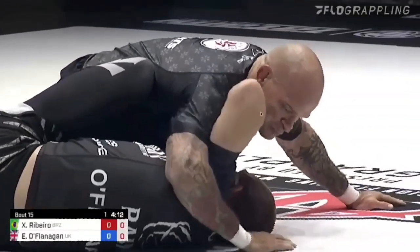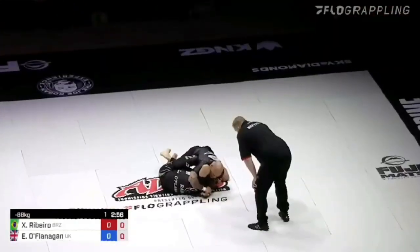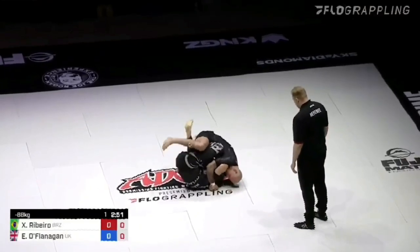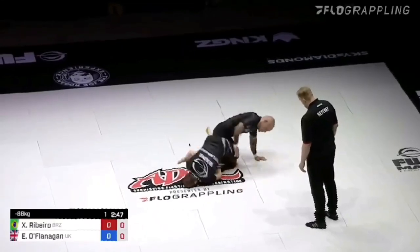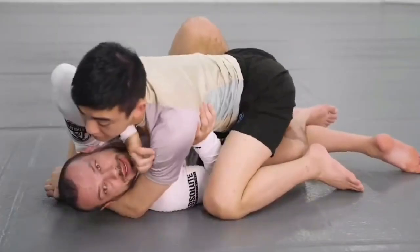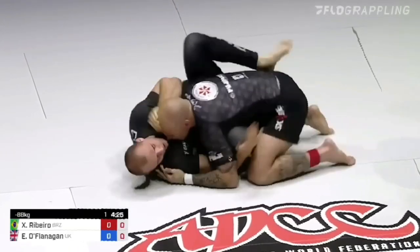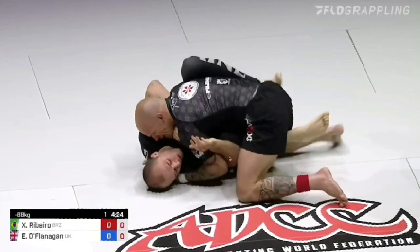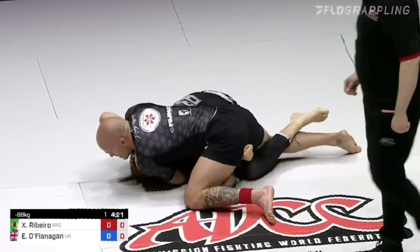If the opponent persists with the underhook, that's perfectly fine, because this gives Owen a clear path to the legs. That path starts with a 45-degree angle frame underneath the opponent's chin. The most important thing this accomplishes is keeping Owen's left shoulder off of the mat, preventing him from being pinned or flattened out. That frame also allows Owen to shift his opponent's weight forward.